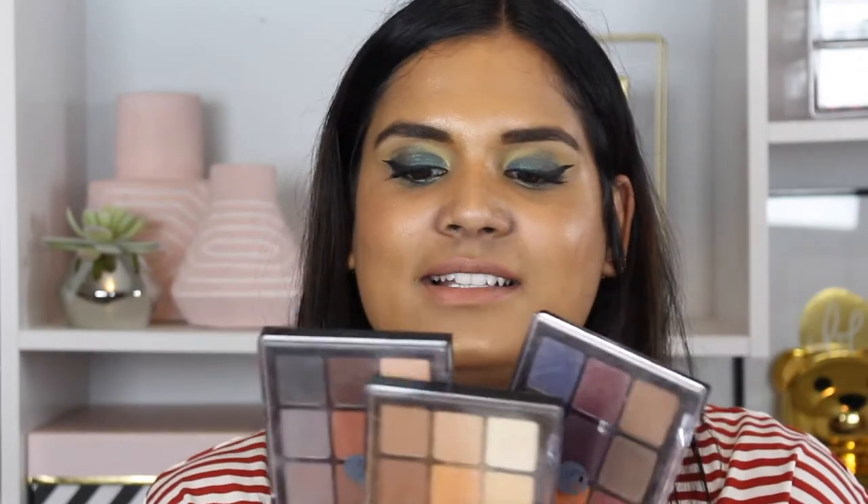I've been talking to you guys on Instagram and a lot of you said you wanted me to review this palette. This is the Golden Hour eyeshadow palette by Viseart. If you haven't heard of them before, they are a French brand and they are sold on Sephora.com as well as Beautylish. I do own some of their palettes.